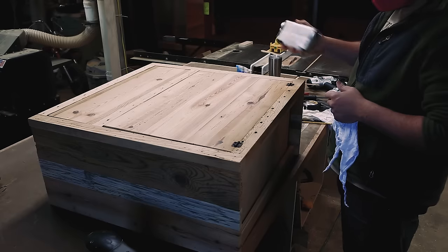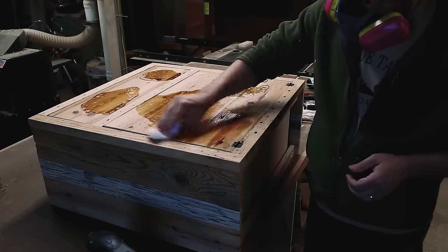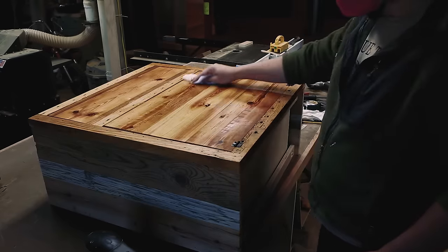I sanded the dresser base and finished it with Danish oil. Danish oil is a really easy finish and it's pretty hard to screw up.